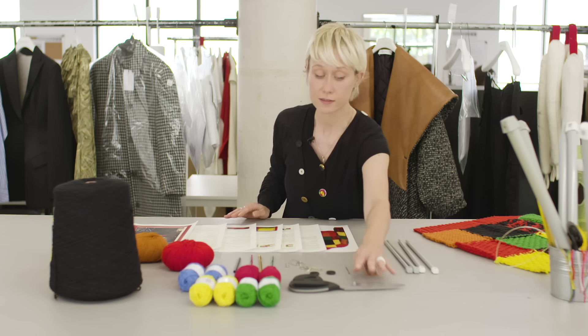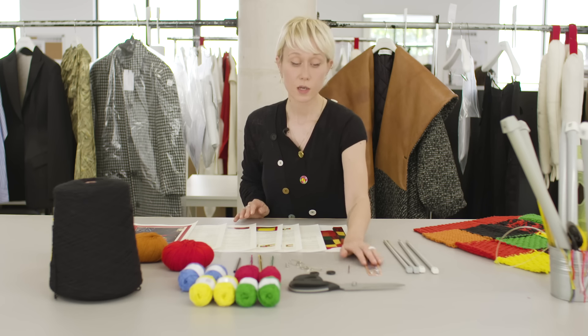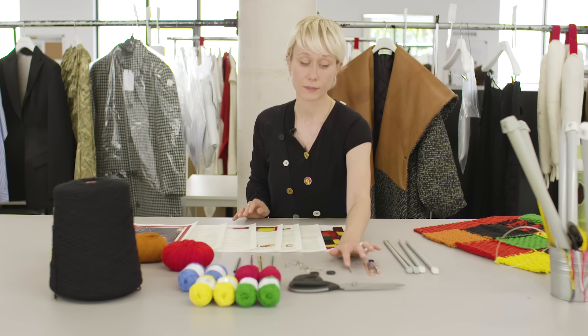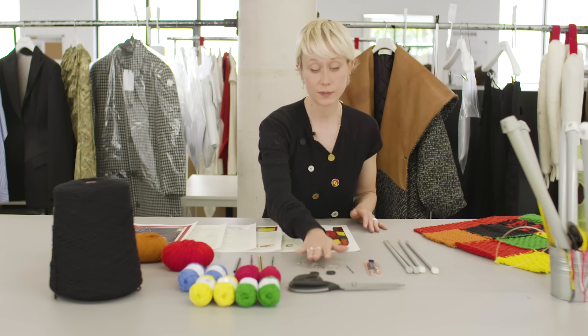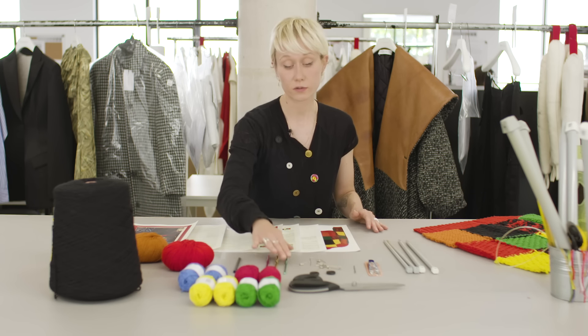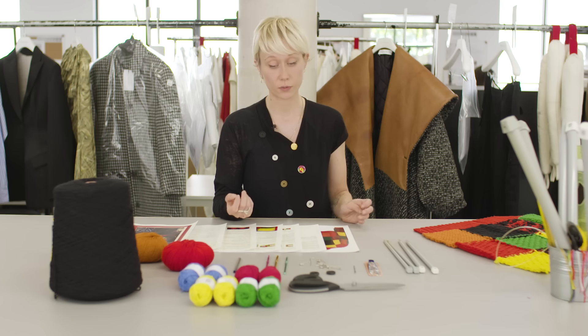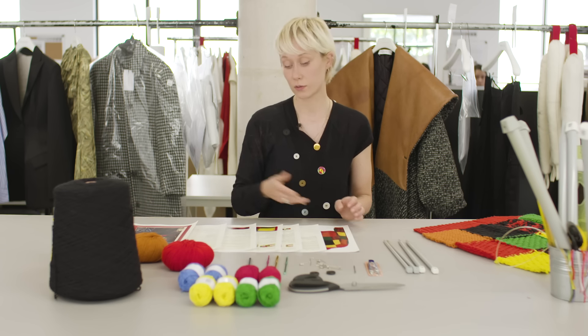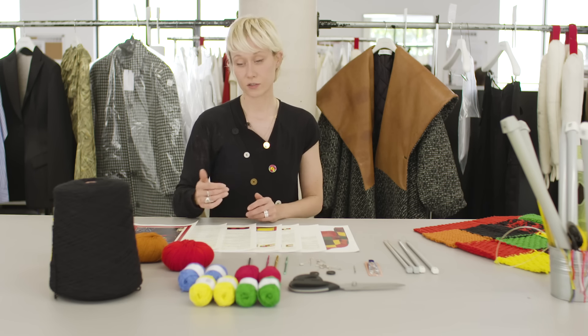You're also going to need some scissors. You're going to need a darning needle to put together your panels — make sure your needle is big enough so you can thread your yarn through it. Some safety pins to help you put the pieces together. And then crochet hooks if you prefer joining the panels with a crochet hook, that's also an option. And then just a pencil to help you follow the instructions and make sure you stay on track where you are in your knitting.